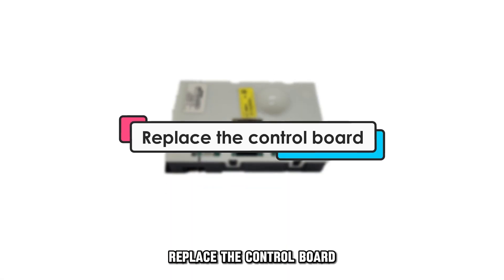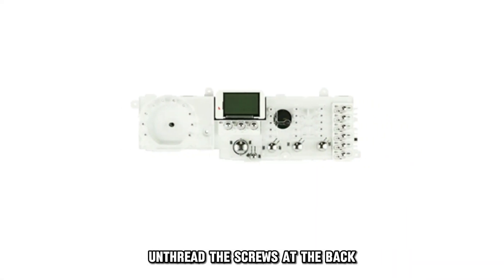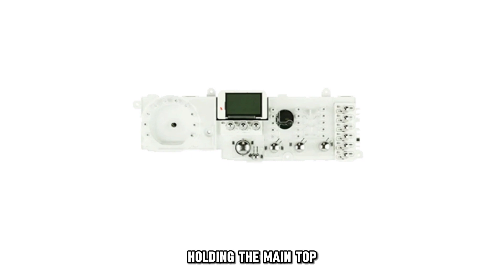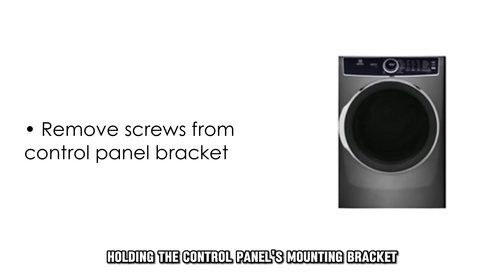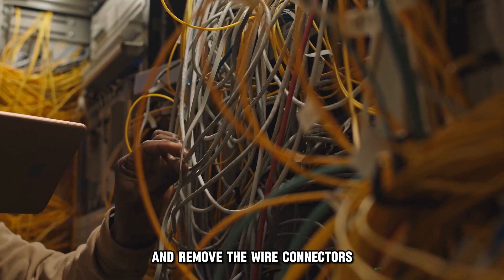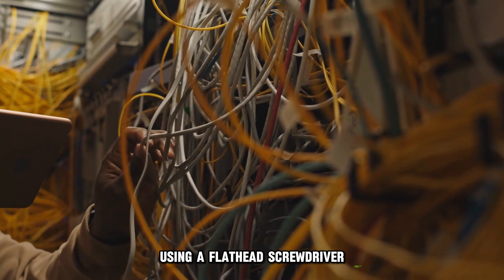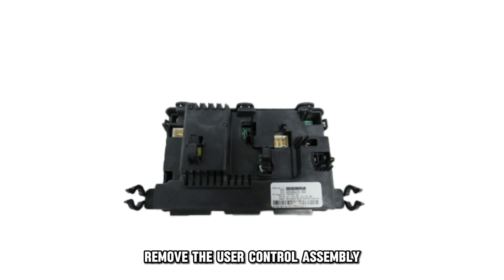If the error persists, replace the control board. Unplug your dryer, unthread the screws at the back holding the main top, then slide and lift the main top to remove it. Unthread the screws holding the control panel's mounting bracket to the frame. Lift the panel and remove the wire connectors using a flathead screwdriver. Remove the user control assembly.